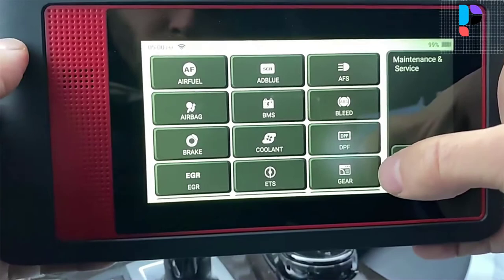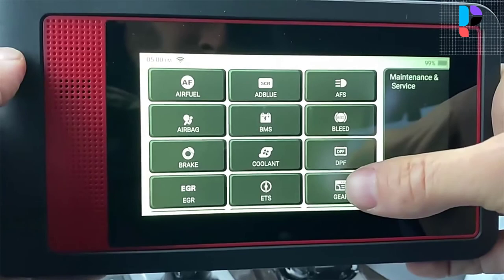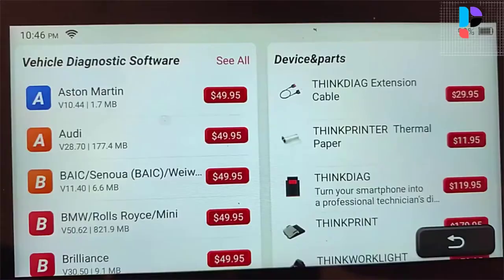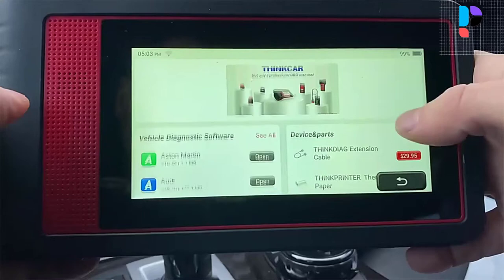No extra fee for individual software. Various hidden features will exceed your expectations and offer a totally different experience. Features include a big high-resolution touch screen, screen recorder, diagnostic report sharing, data record and feedback, along with an optional built-in printer. All these endow the Thinktool Mini Car Scanner with unbeatable value.